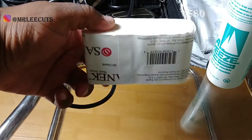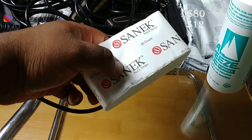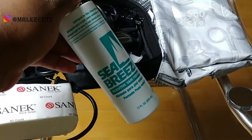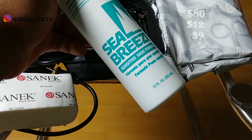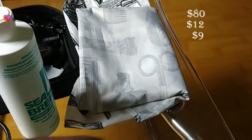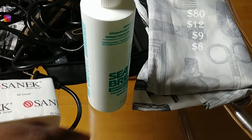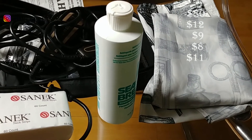A pack of neck strips — a pack of 12 will run you about $10 to $12 on Amazon. All of these prices are based on Amazon. Some type of Seabreeze or alcohol just for after cuts will run you about $9. This cape here does snap — it has snap buttons on it — and will run you about $8 on Amazon as well.